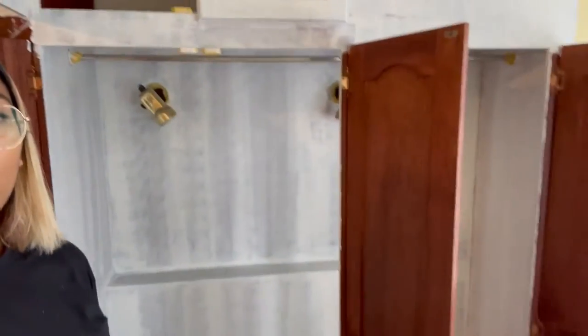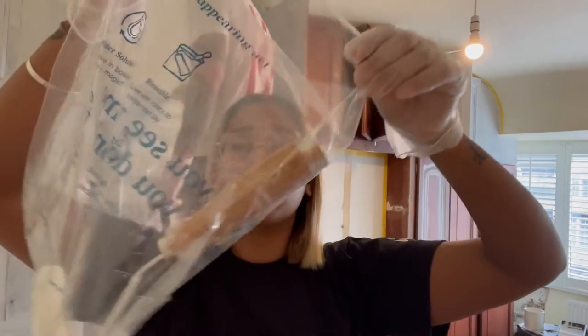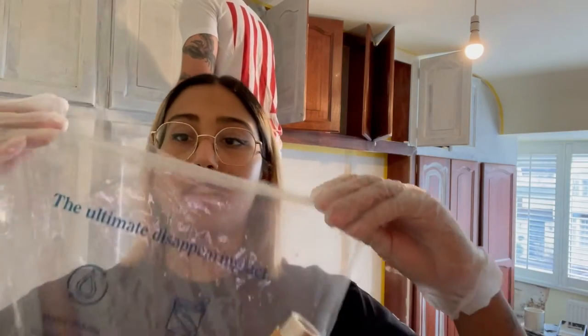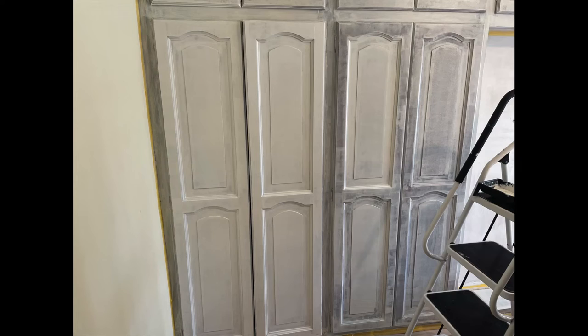We're taking a break because it's been a few hours - it's literally taken two hours just to paint the inside. These bags are so good. We don't have to use cling film and it just keeps it airtight, which is amazing. Here is a quick comparison between the first coat and second coat of primer.